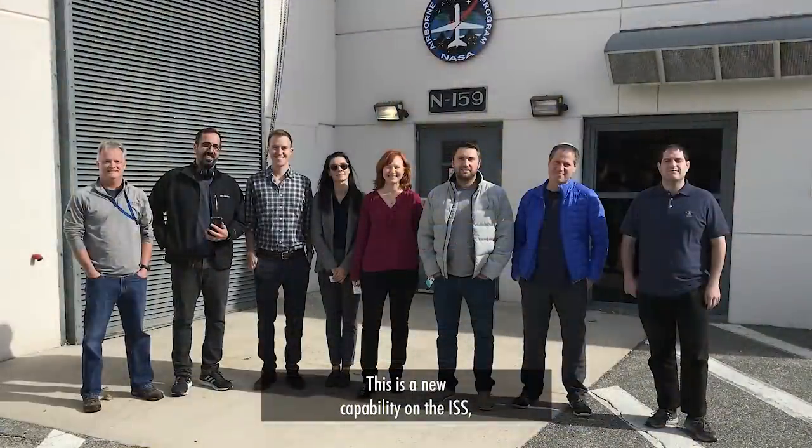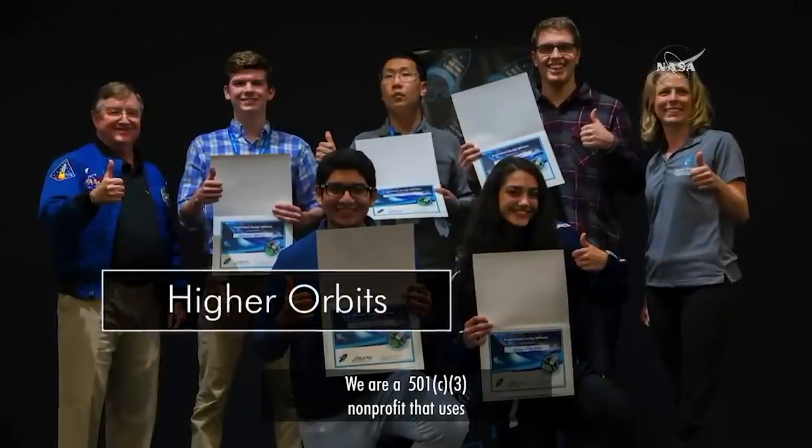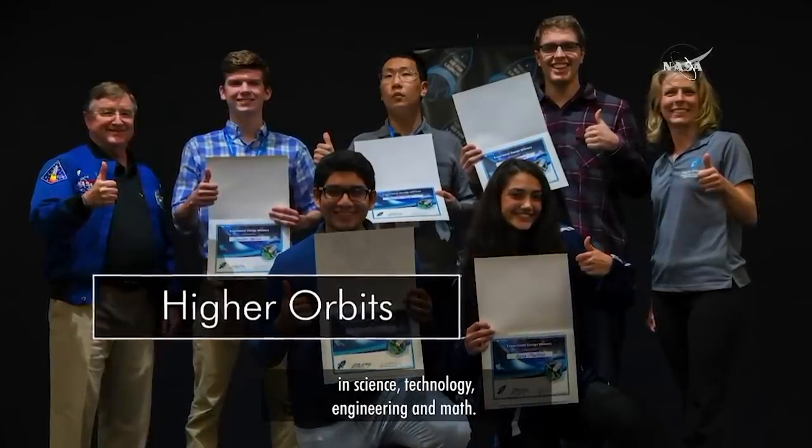This is a new capability on the ISS, and we're really excited for a great launch. We are a 501c3 nonprofit that uses spaceflight as a way to get students more engaged in science, technology, engineering, and math. We hold a program called Go for Launch, where for multiple days, students in grades 8 through 12 can compete.